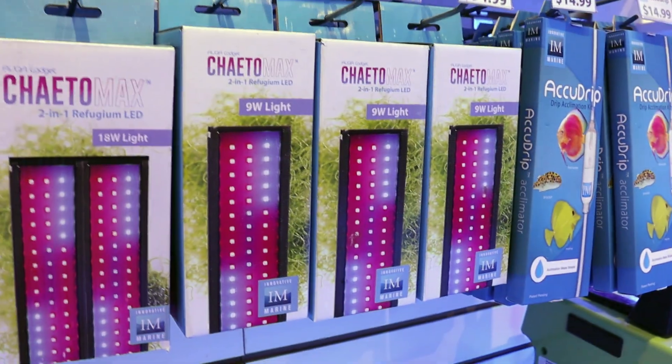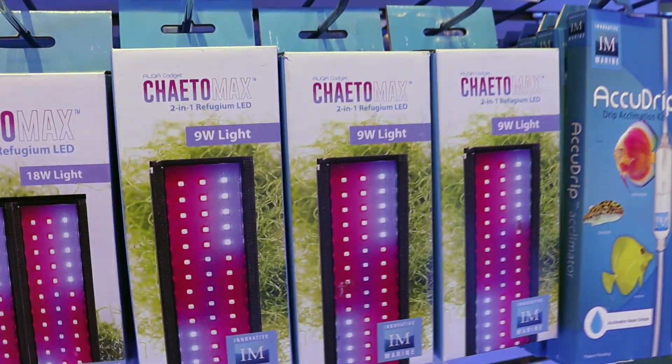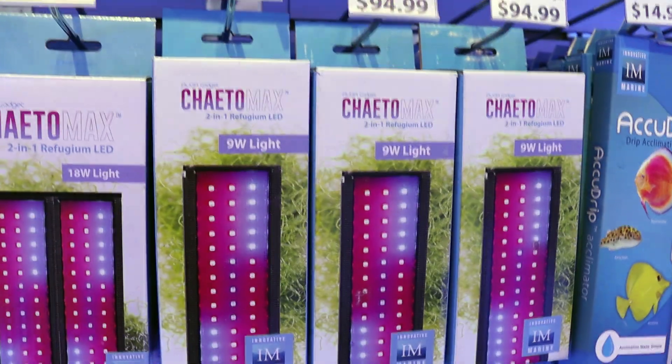That's it for today's video. If you guys have any questions about growing macro algae, Chaeto, anything reef tank related at all, hit us up — I'll leave our contact info at the end of the video. Thank you very much for watching, and this is Fragbox TV.